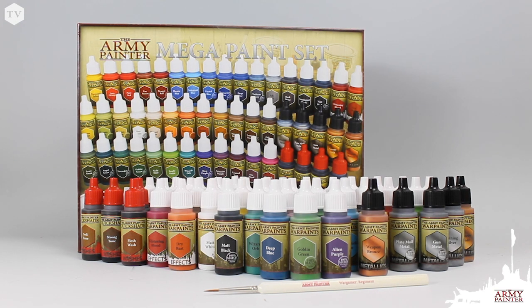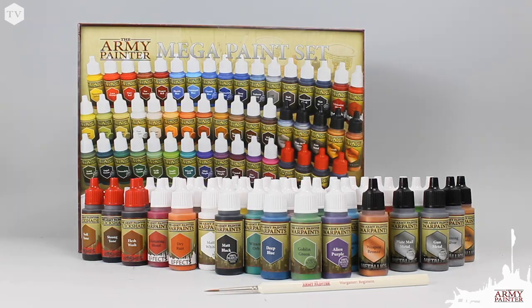With the Mega Paint set, you won't find a better combination of color, quality, and value anywhere else in the hobby market.